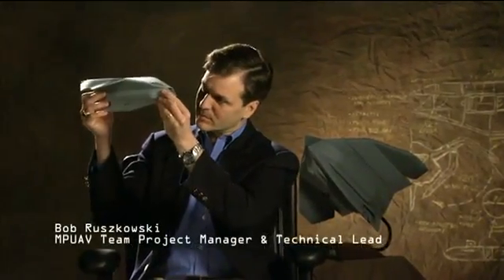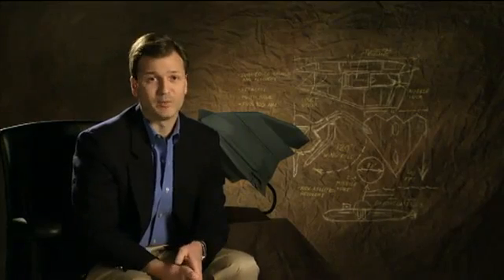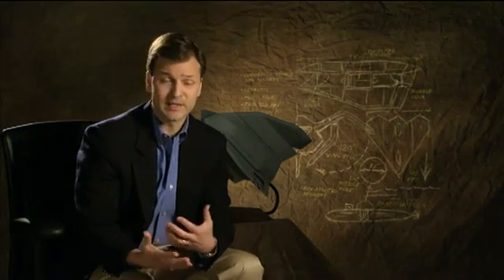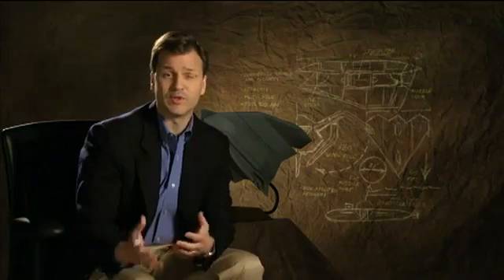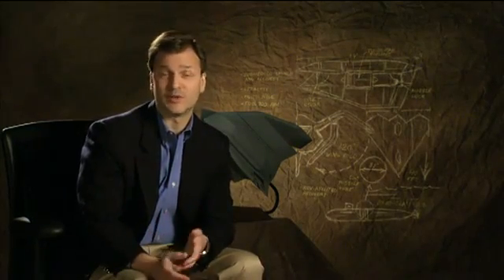I'm Bob Ruszkowski. I'm a conceptual designer for Lockheed Martin Aeronautics Company. My artistic training has helped me tremendously be able to quickly and efficiently communicate ideas, my design ideas to other people, to show them the vision, the same vision I have, and to be able to get them to understand it.